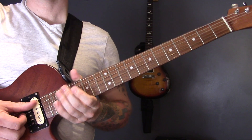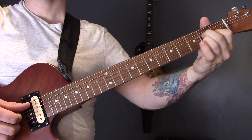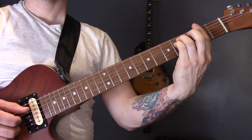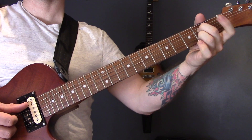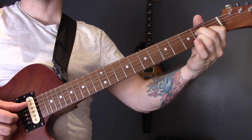So the chords then. In verse one — in fact I think all the verses are the same pretty much — we have A major, E major, F sharp minor, to A7. So that's A, E, F sharp minor, A7.